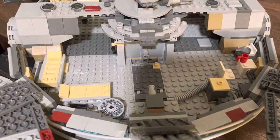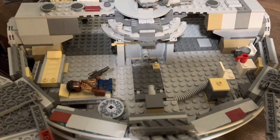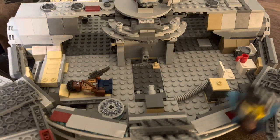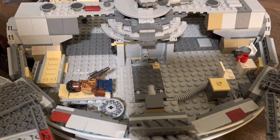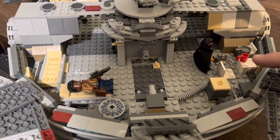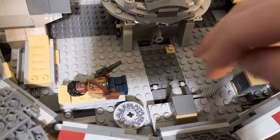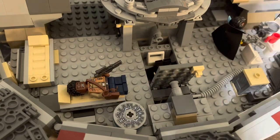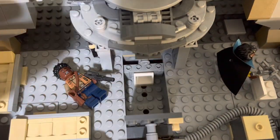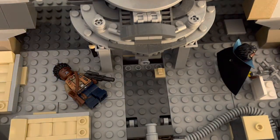The back side of the Falcon is pretty barren. You have some beds where characters can lie down, and a kitchen over here with a frying pan and a little red cup where they can sit down, plus another barrel. There's also a thermal detonator in here. And another classic part of every Millennium Falcon — you can lift up here and there's a little smuggling compartment where you can hide your spice or yourself. It just closes right back up, and you can fit your characters in there.